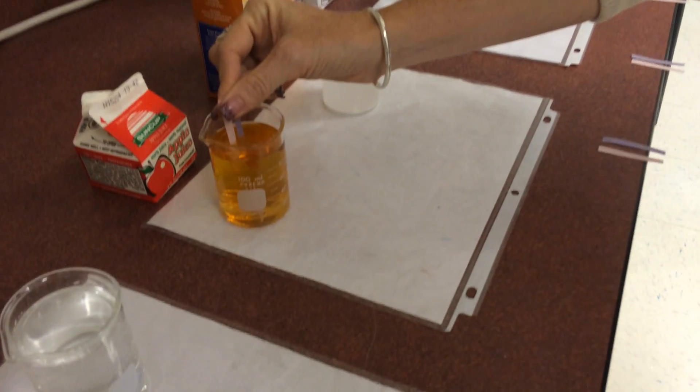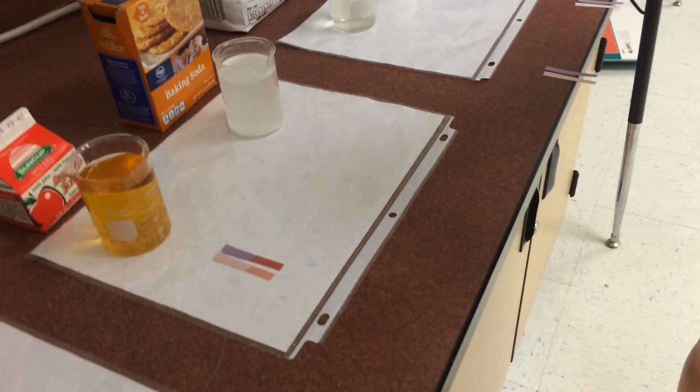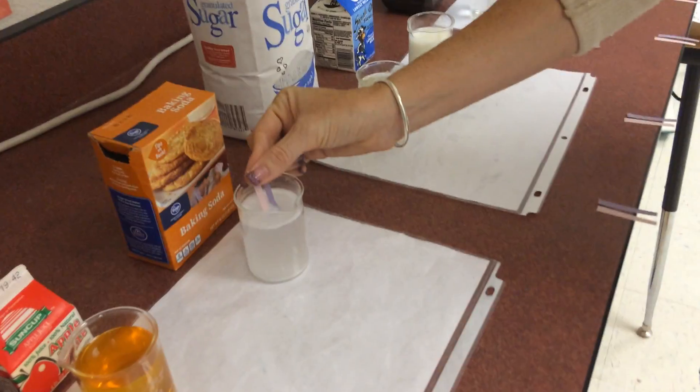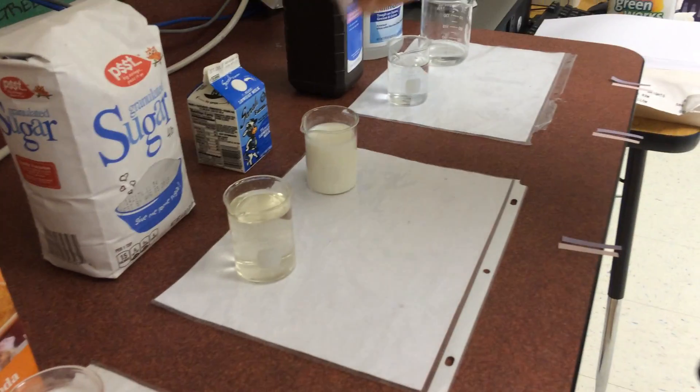Alright, apple juice: red plus red equals acid. And baking soda: blue plus blue is a base.